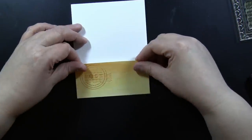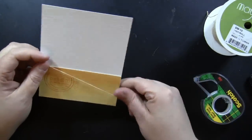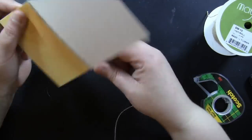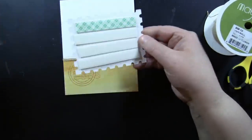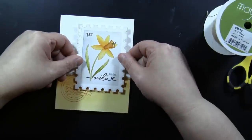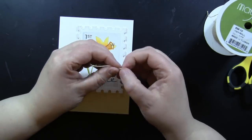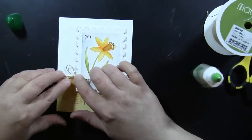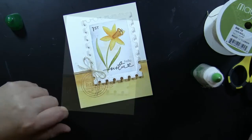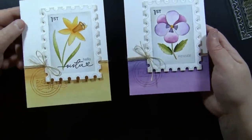I adhere that panel down, take some twine, tape one edge in the back, and once the panel is complete I can add it to a standard size card which will hide everything in the back. I take my postage stamp panel, add it to the card using the sketch for placement guidance, and tie a bow separately — I find it easier to tie the bow on its own and then adhere it onto the card. And that's it! Here is a second card using that same sketch.